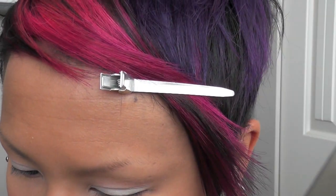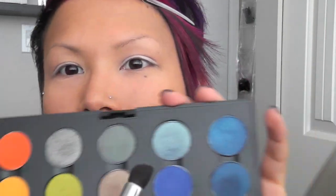Instead of using my 217 brush to apply the shadow above the crease, I'm going to use this contour brush by Quo. I've had it for years and just never really got around to using it, but I've been trying it out for the past couple of days and I kind of like it — so I might keep using it.